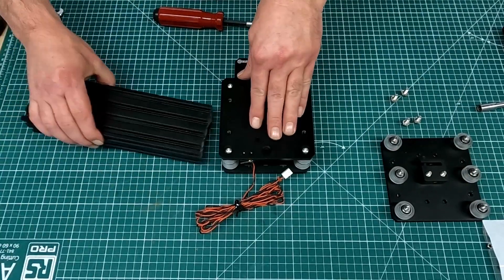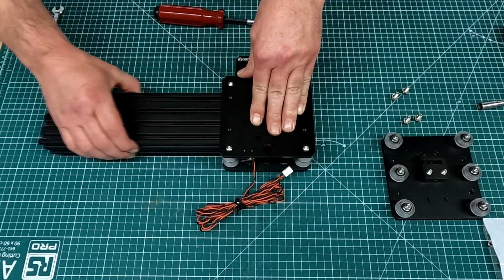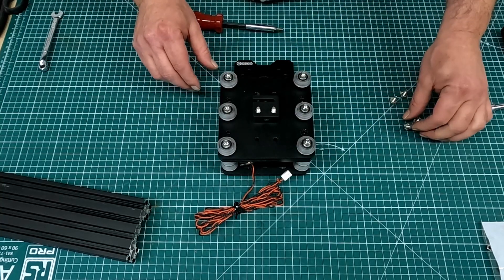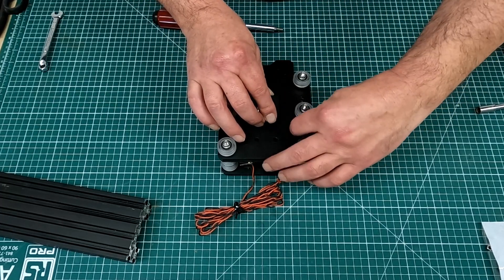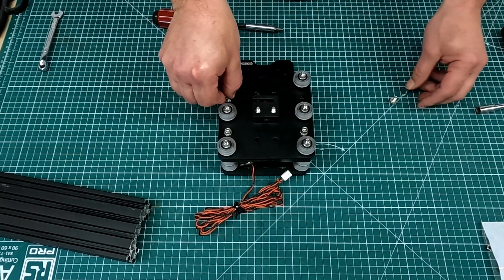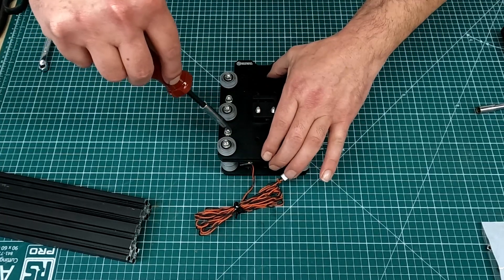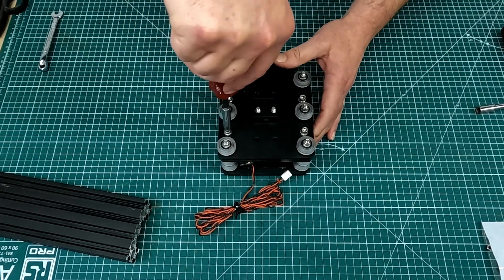With that now together and the wheels adjusted to be a perfect fit on the extrusion, the next thing is to mate the Z plate to the X plate front. That's done with four little bolts, some lock washers, and some shims, making sure that the two plates are aligned with each other before tightening up.